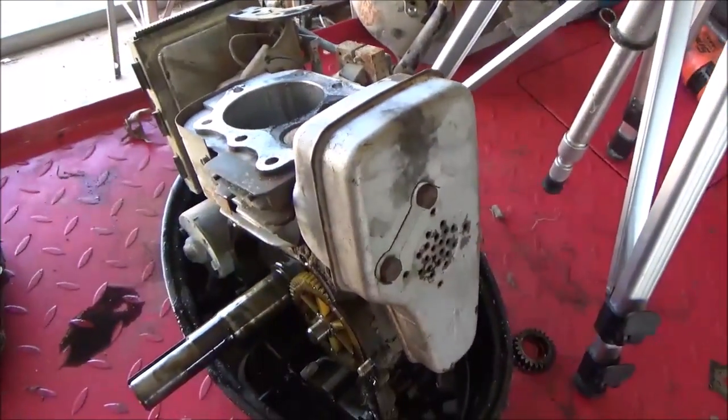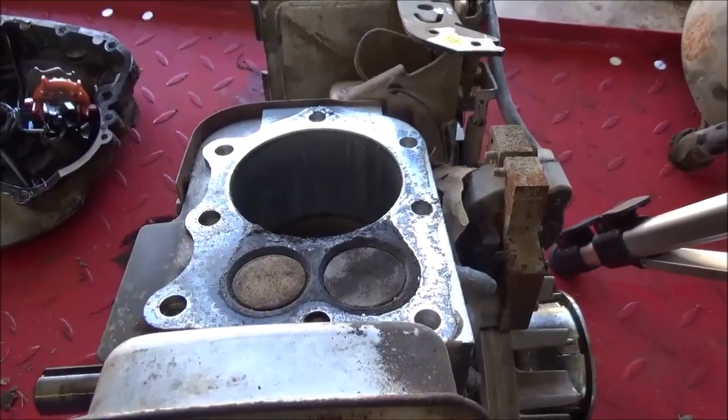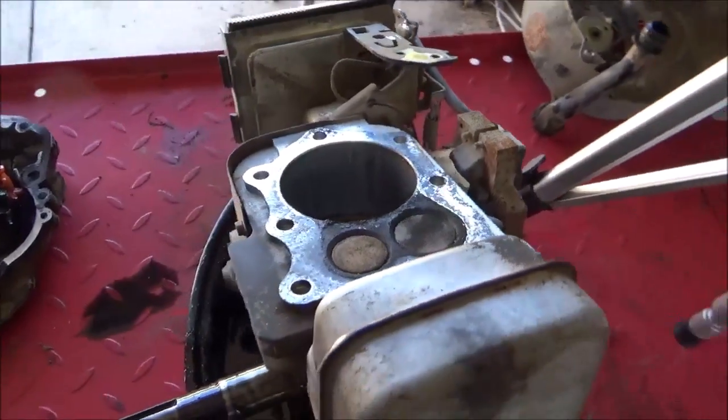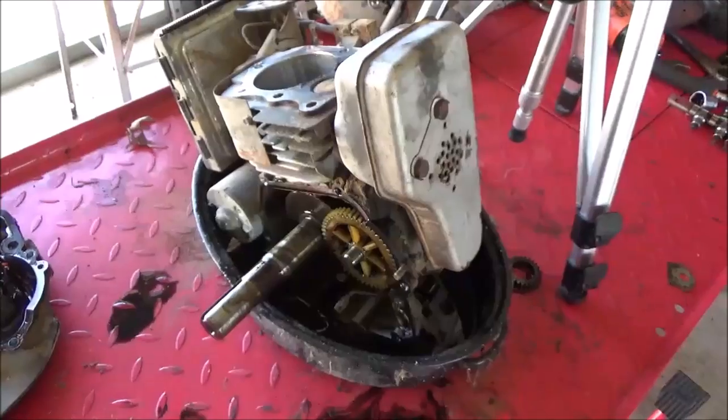She's done. There ain't no more life left in it. By the time you hone that out, I don't even think an oversized set of piston rings will be worth attempting to try to fix this old mower.